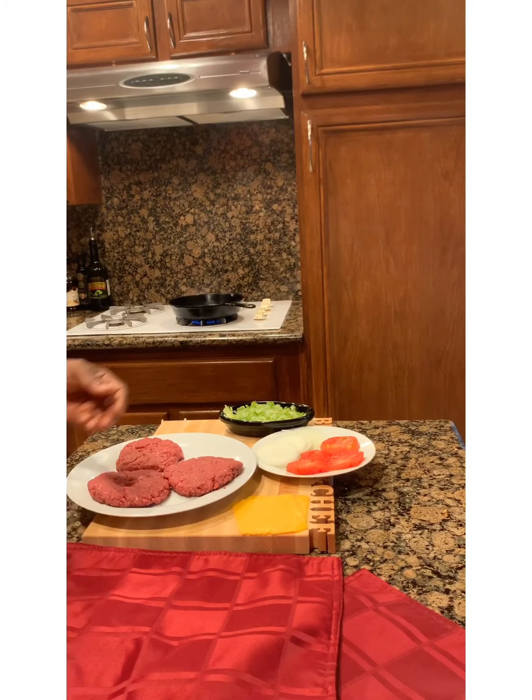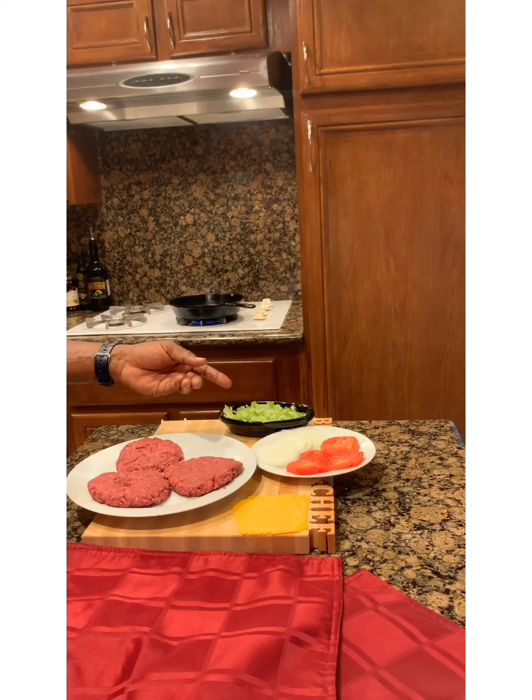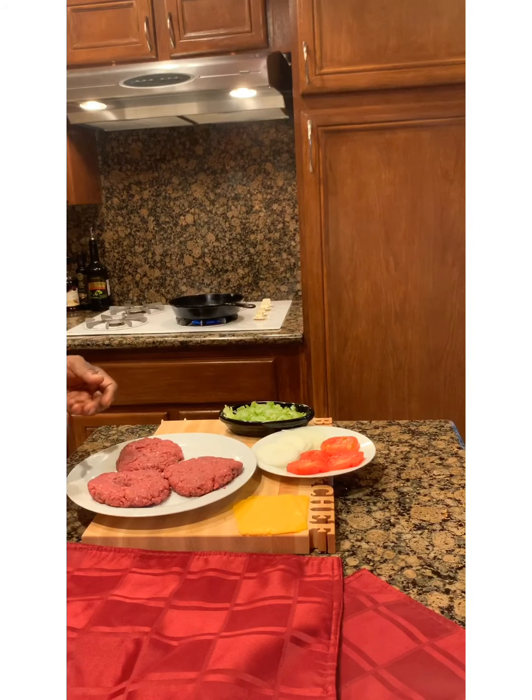We're going to put our condiments on there — just basic American cheese, shredded lettuce, tomatoes, and onions. When we come back, we're going to start these burgers in the cast iron. Thanks for watching, we'll be right back — classic American burger.